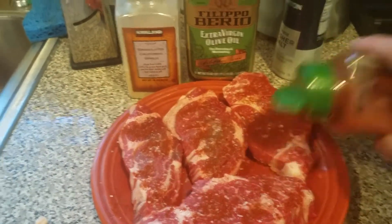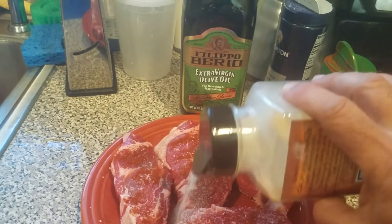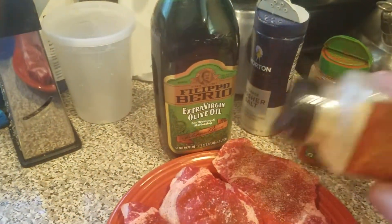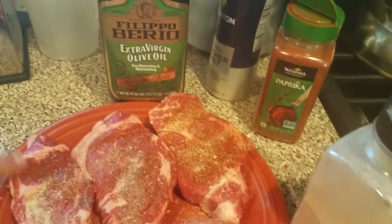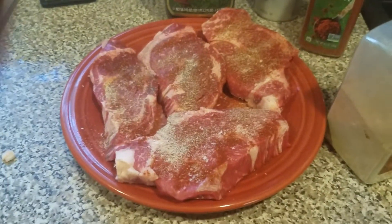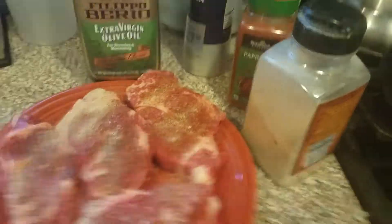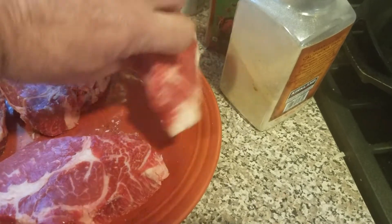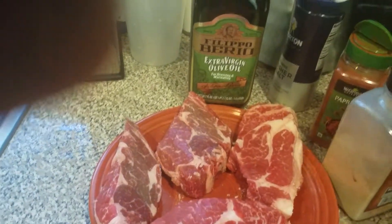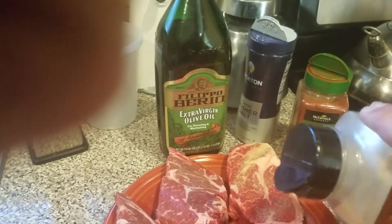You're going to season both sides with your paprika, your coarse kosher salt, and your granulated garlic. Just kind of got a little bit too much there on one spot. A lot of the reason why you do a generous amount is because when you do it in the cast iron skillet at a really hot temperature, a lot of it winds up burning off. So you want to make sure you get enough on there to get the flavor that you'd like. The bottom line with all of this is you want the steaks to have some flavor and not taste like cardboard.